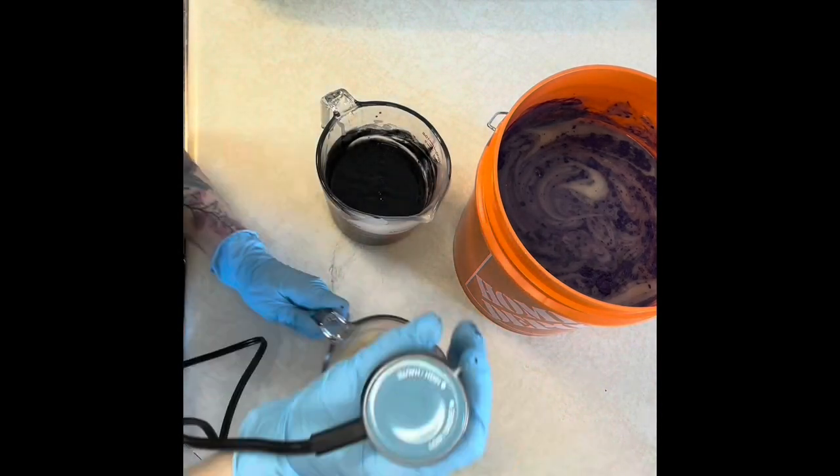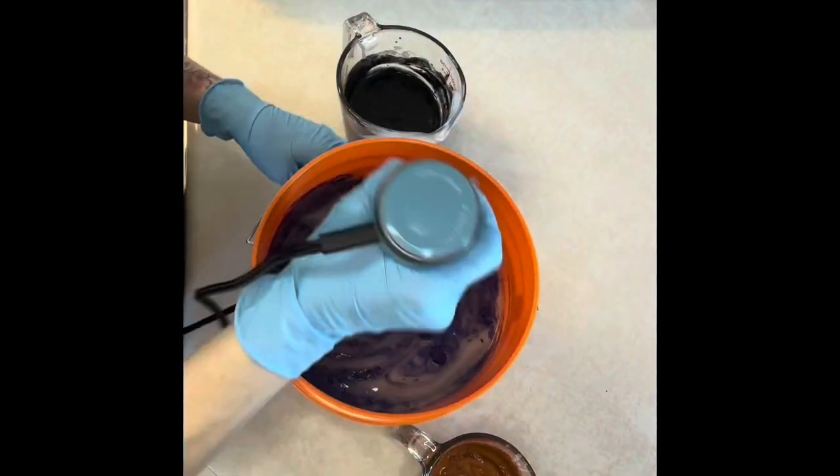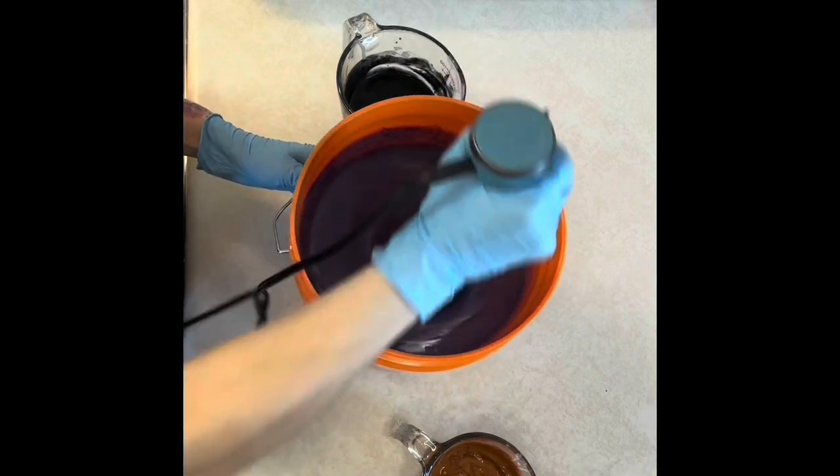I work from the lighter colors to the darker colors so I don't have to clean my stick blender off in between and I don't end up muddying the colors.